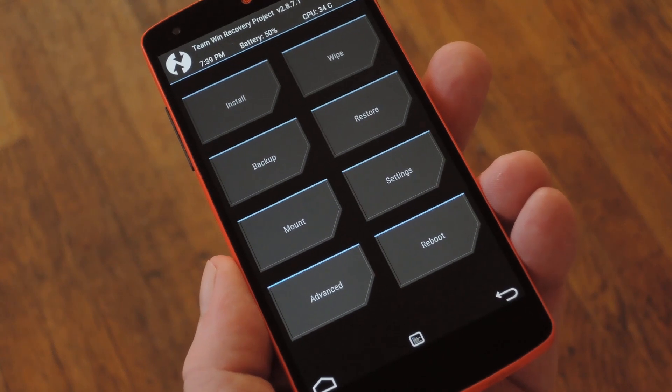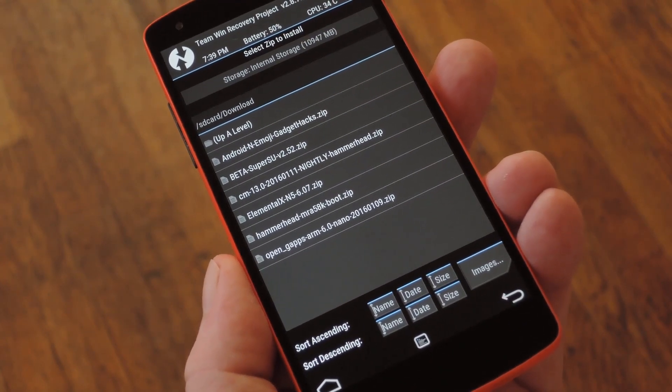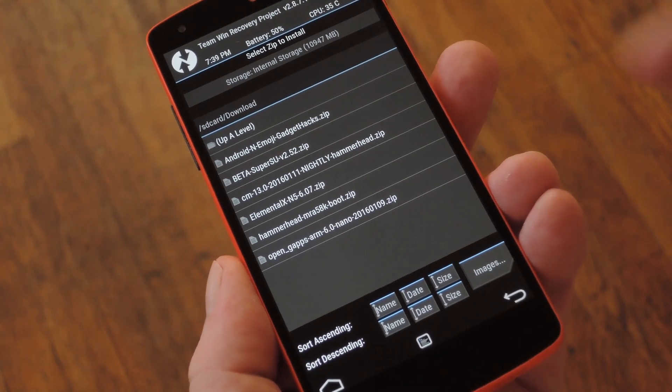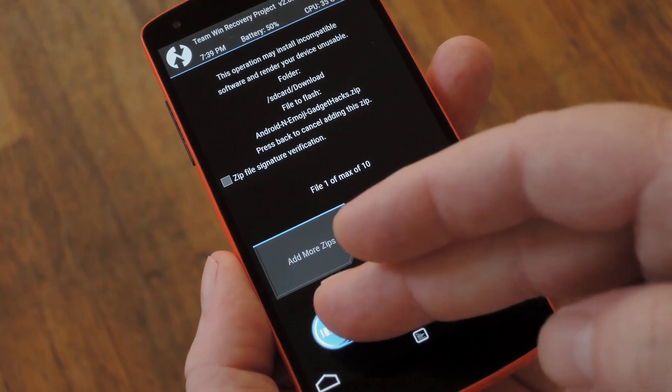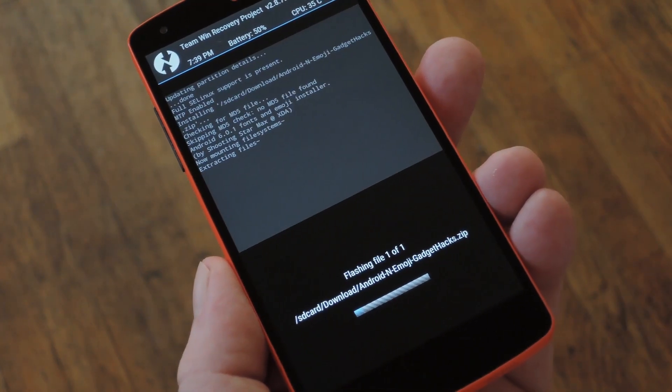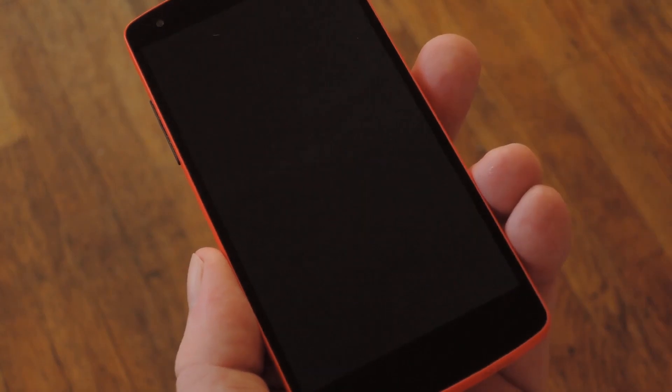So with that stuff out of the way, go ahead and tap the Install button from TWRP's main menu. From here, navigate to your device's download folder, then select the AndroidN Emojis.zip file. Next, simply swipe the slider at the bottom of the screen to install the mod, and when that's finished, tap Reboot System.